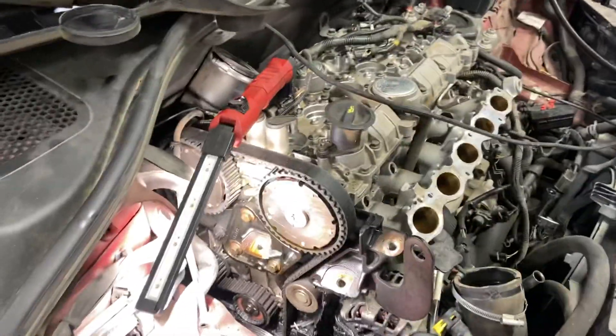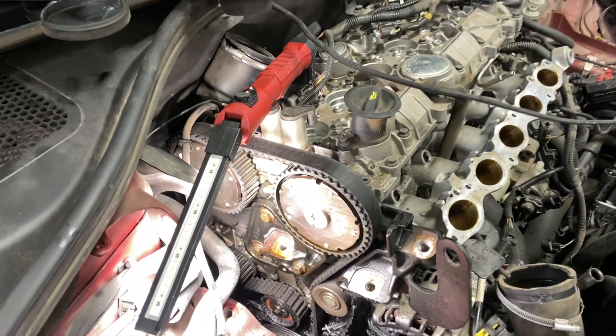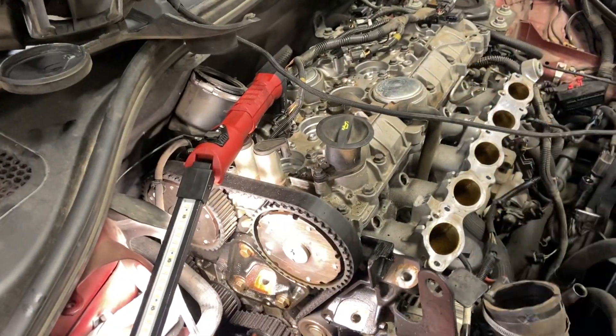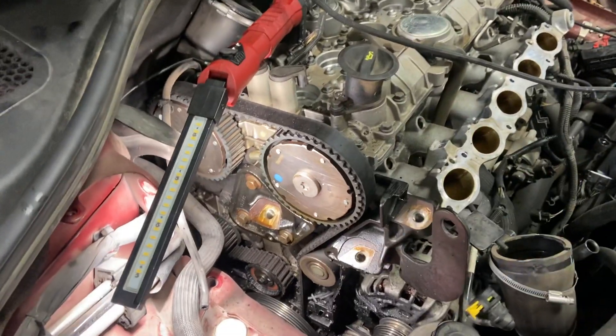What's up guys, this is Wolfopedia. This is a 2013 S60 that has bent valves — all the valves are bent — so the car will not start, it will only crank.